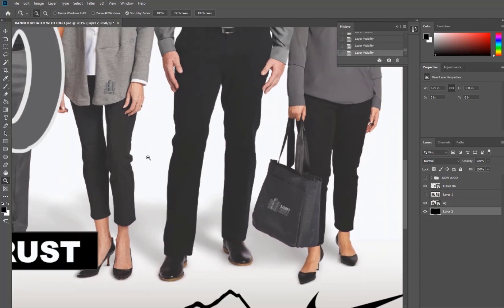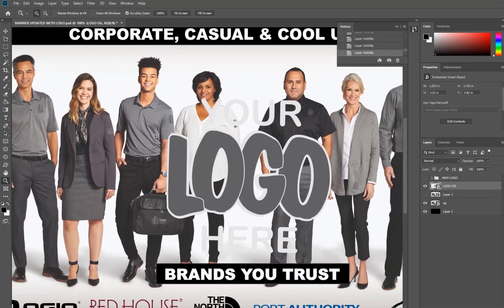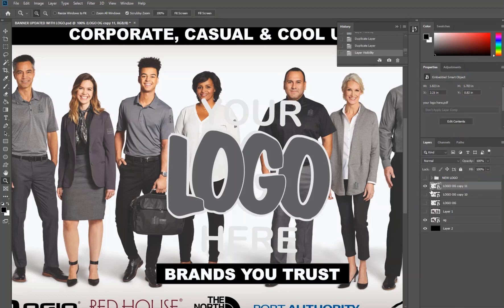So what we need to start with is go back to the logo and we're going to copy and duplicate this layer many times — one for each of the items — and shrink it down to the size that's proportionate to where it's currently located on those articles of clothing. So let's go ahead and duplicate here a few times and we're going to hide the layers we're not working with.